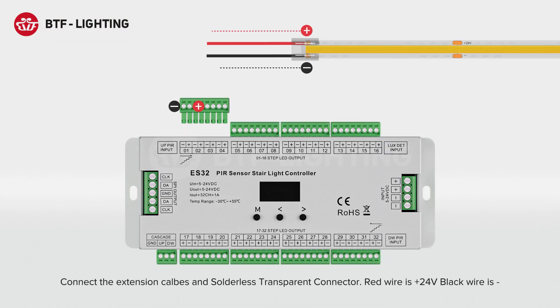Connect the extension cables and solderless transparent connector. Red wire is positive 24V, black wire is negative.